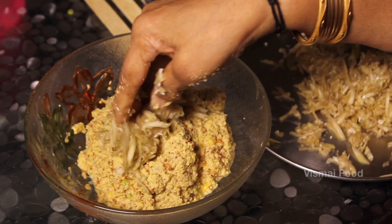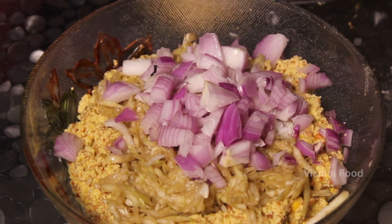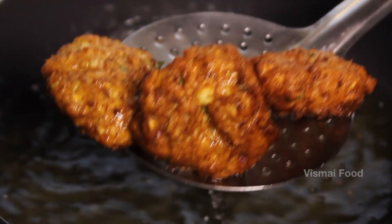Hello Foodies! Welcome to Wismay Food! Today, we will try to find cabbage in Senegal. This is very good for you. You can try to find it very different and tasty.